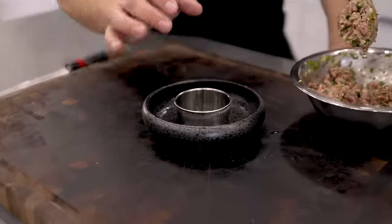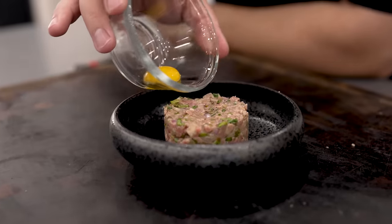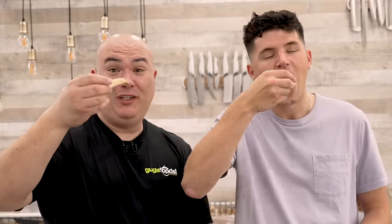To finish, I lay down the mold, then in goes our incredible Wagyu tartare. To top it off, the perfect quail egg yolk. And now it's time to eat. Cheers.